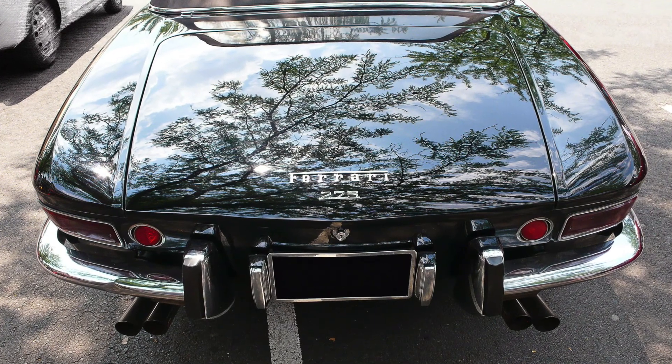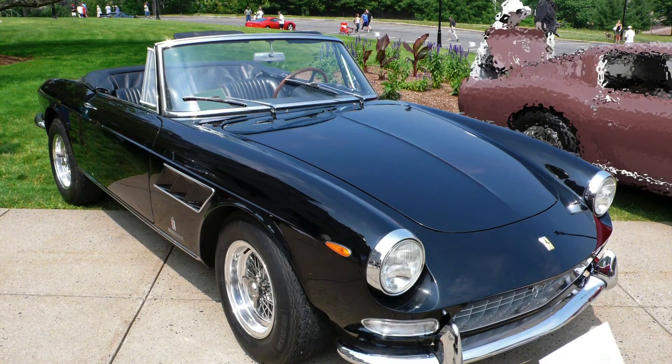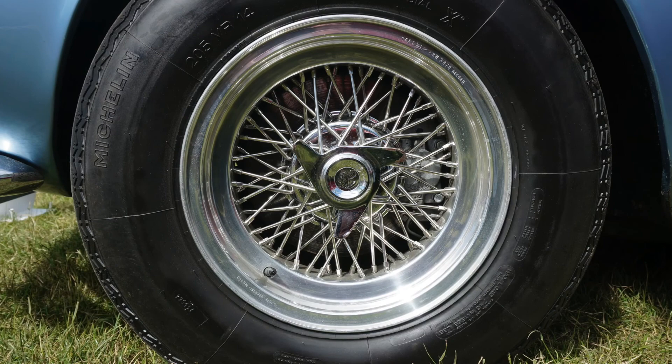On the chrome bumpers, the overriders looked just a little bulky. The windshield had a side window vent, and the Borani wire wheels were standard, unlike the alloy set found on the Berlinetta.